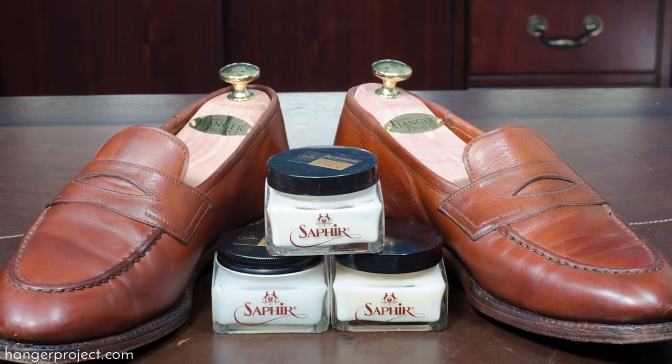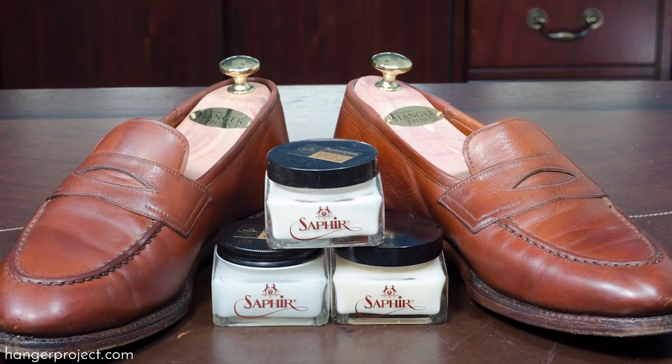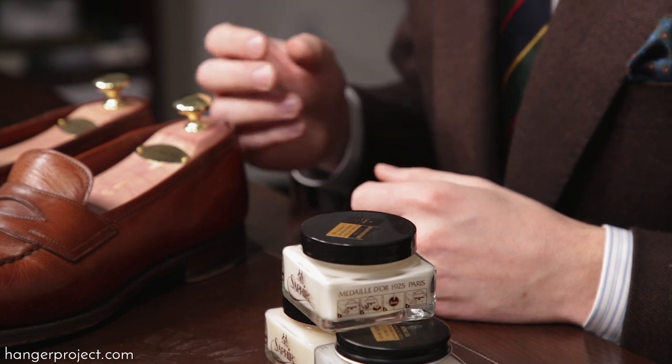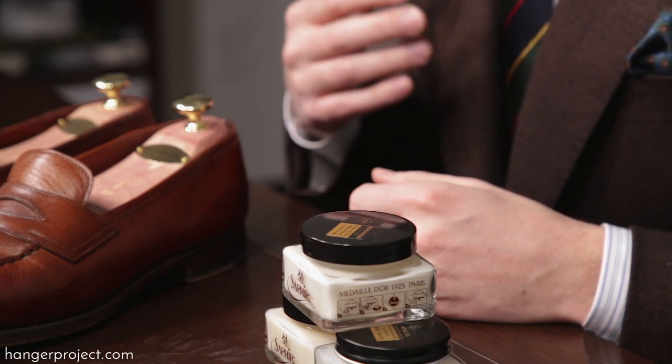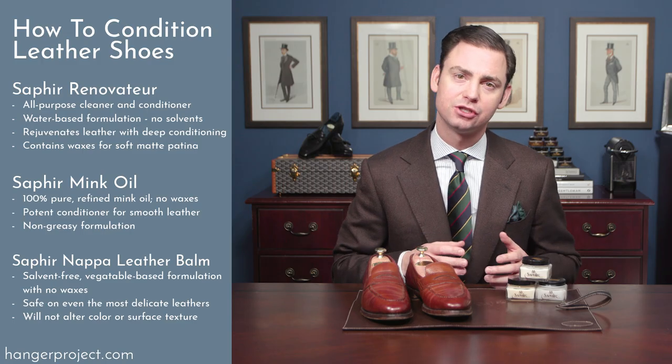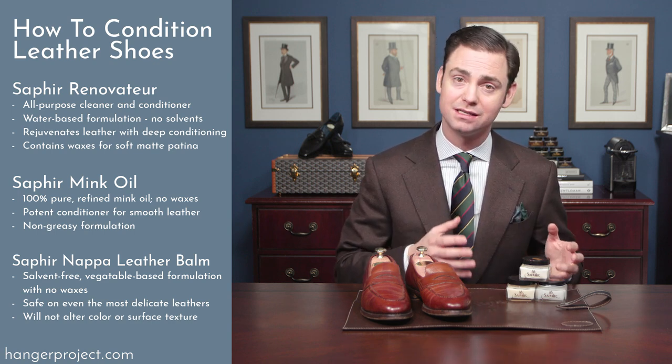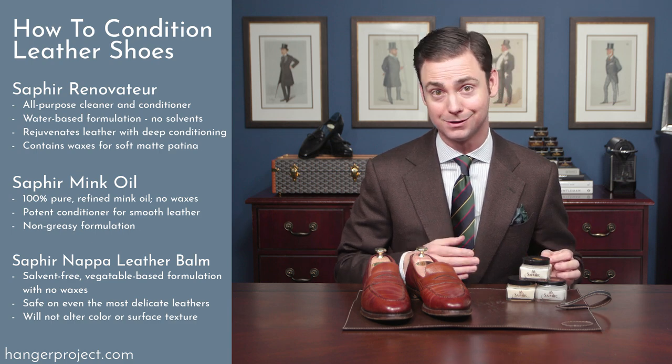Saphir Medale D'Or has three different conditioners and each is uniquely different for a specific application. A really good leather conditioner is an important staple of any shoeshine routine because leather, being a natural product, is going to dry out over time. A good leather conditioner is going to restore the natural oils in your leather dress shoe so that the leather remains soft, supple, and flexible, so that you don't have to worry about any cracking. There are different conditioners for different purposes and different types of leather, and that's where having three different types with the Saphir Medale D'Or comes into play.